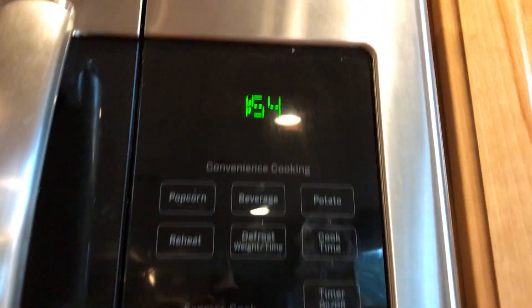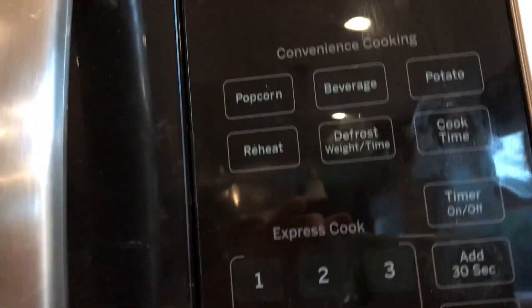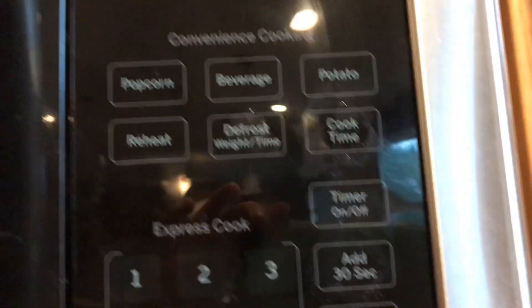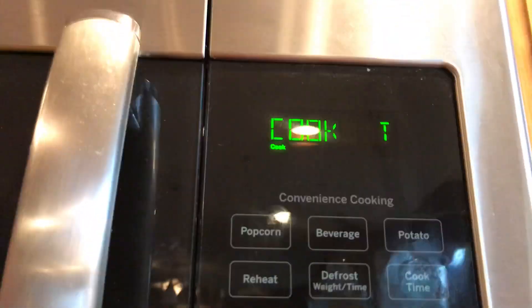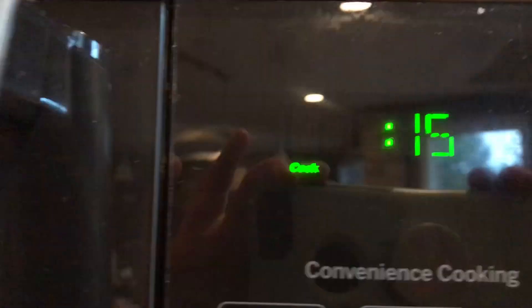Okay, it's in the microwave. So let's start — I'm gonna go with 15 seconds. 15 seconds seems good. You can watch it countdown.